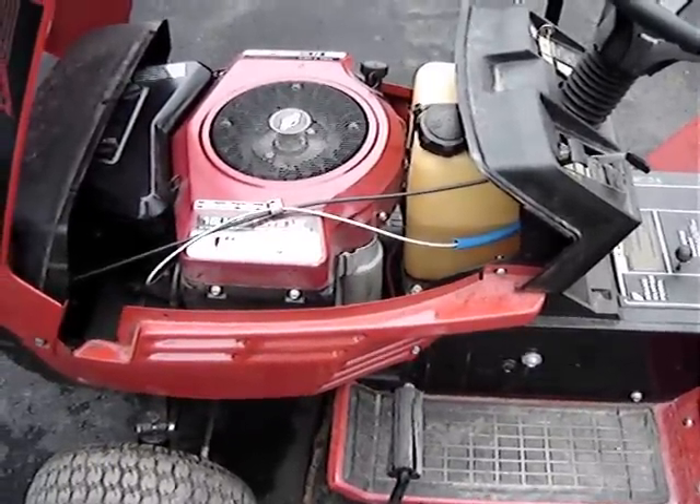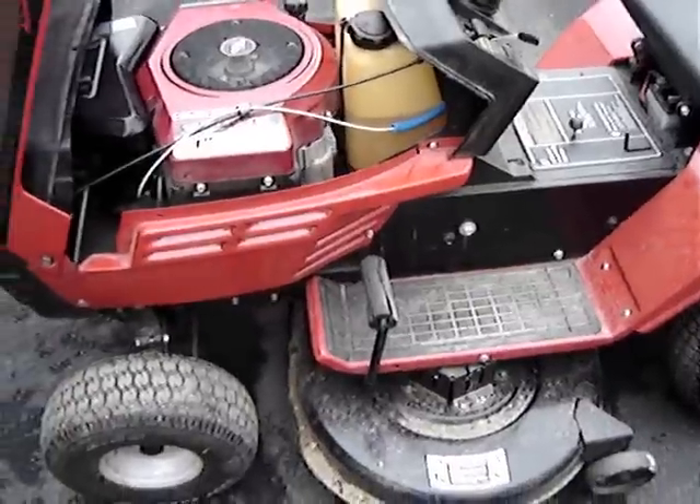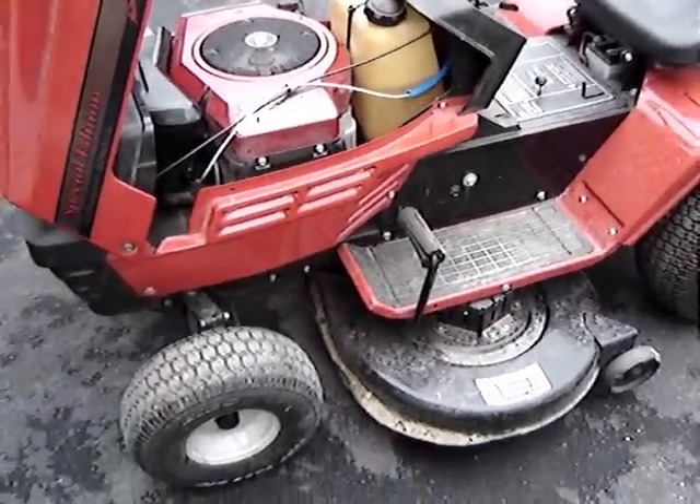It's about 15 years old. I bought it brand new from Home Quarters — it was the cheapest tractor we could buy that had hydrostatic drive.